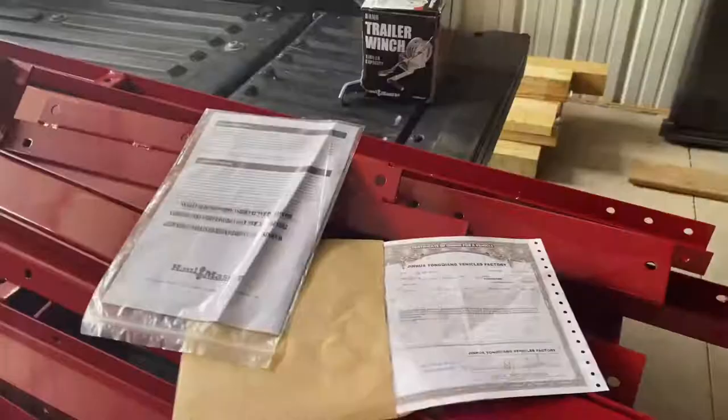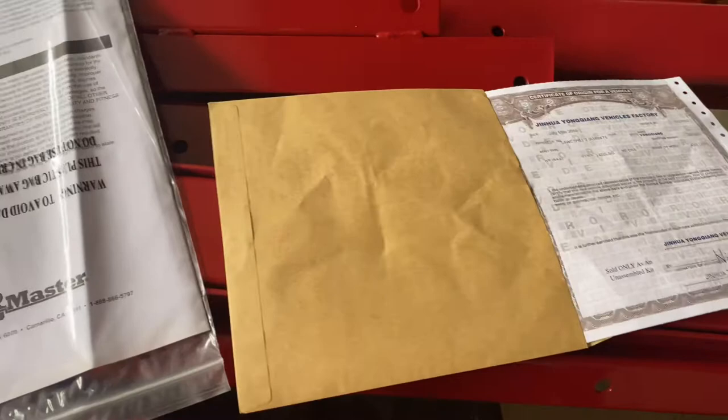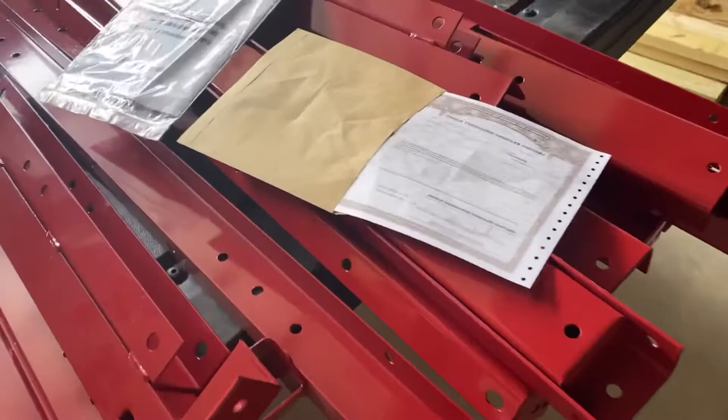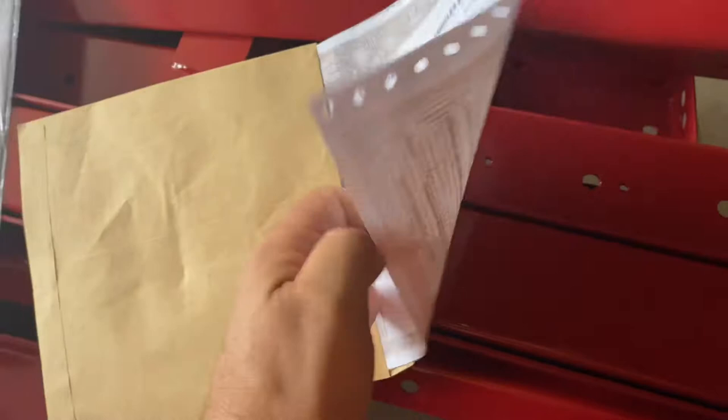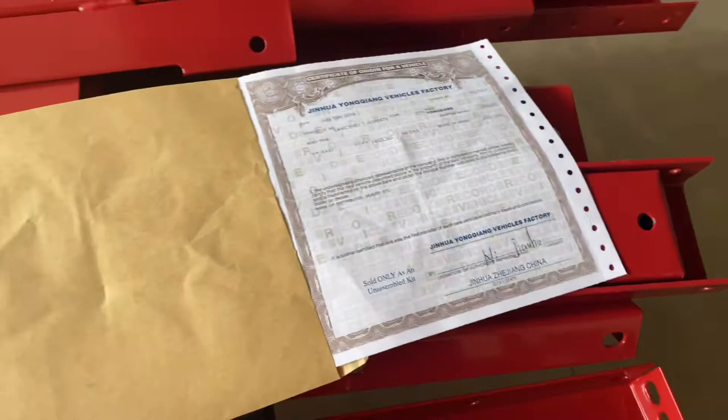If this is the first time you've ever seen this trailer, or if you've never seen it in this stage of its life, I'll share what comes with it. First thing you have is the manufacturer's statement of origin — you're going to need that document if you want to register this trailer. Thankfully in the state of Kentucky where I'm located, I do not have to register it, but I'm going to hold on to it should I sell it to somebody else down the road.